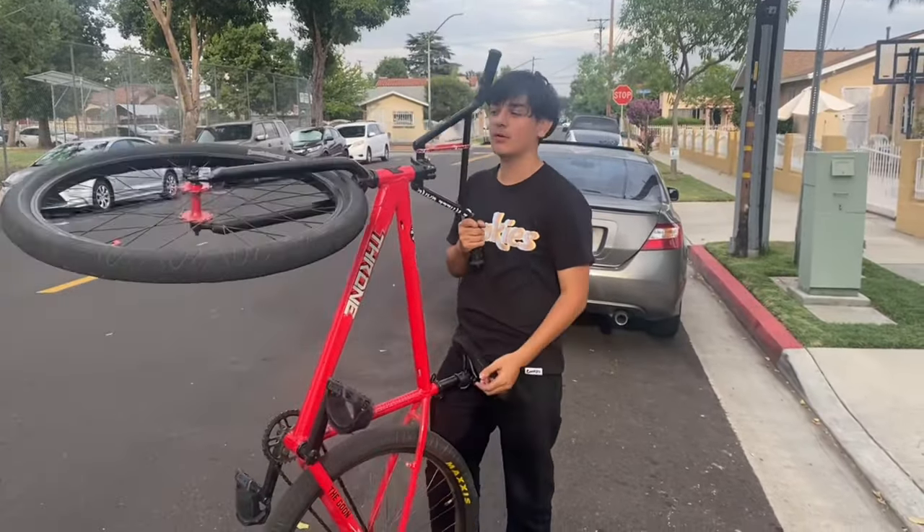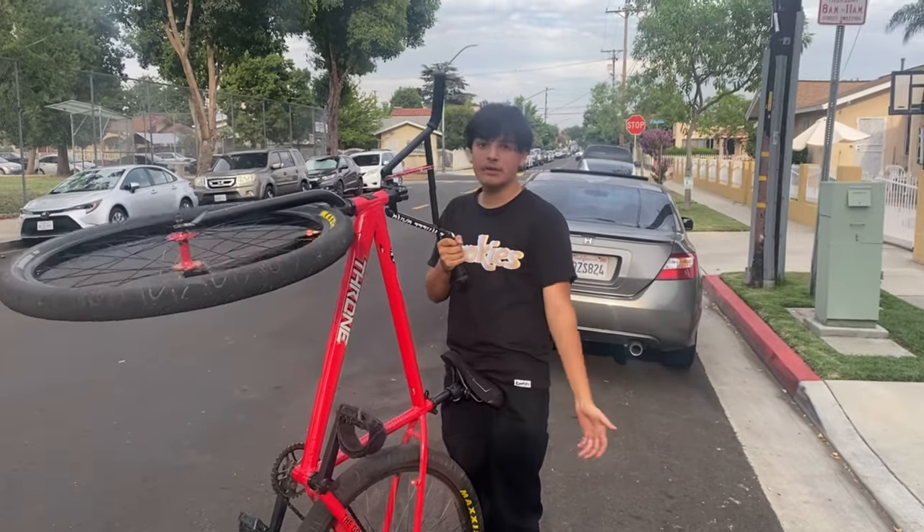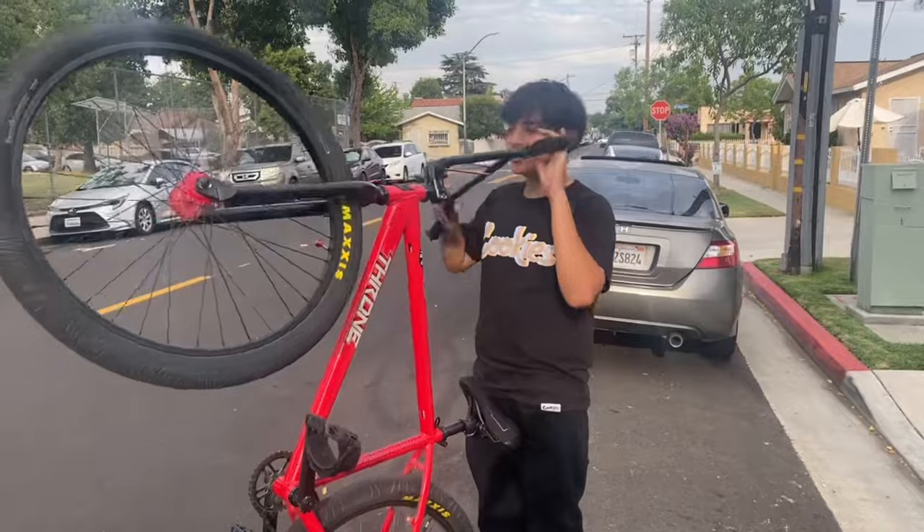Hey, what's up? It's your boy, active right here. I got this request many times from TikTok and I'm gonna do it on YouTube right now. I'm gonna teach you how to really wheelie a bike.